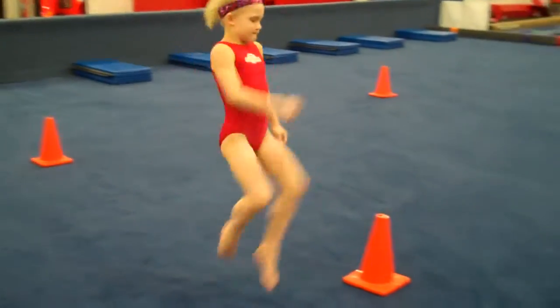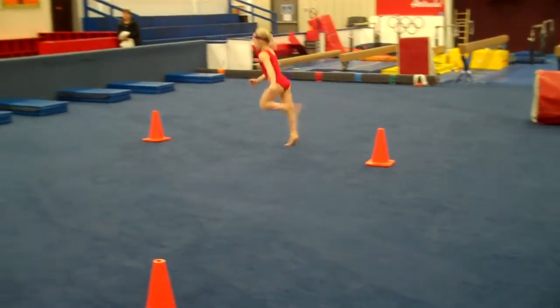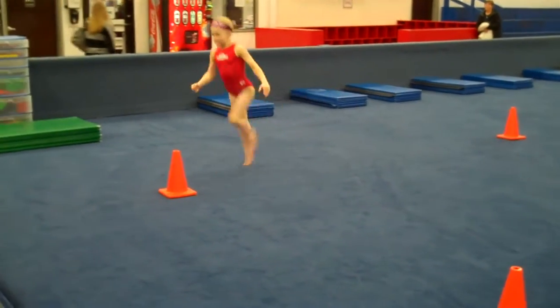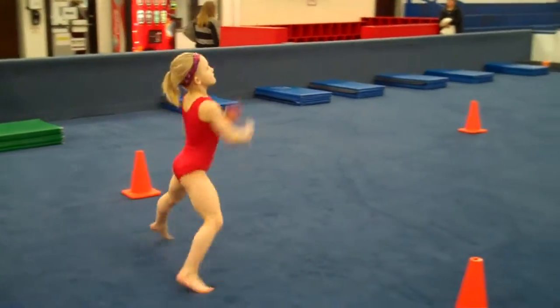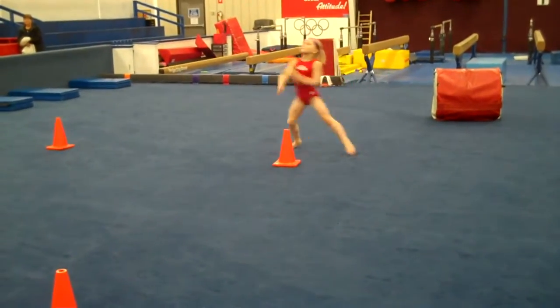Really encourage them to point their toes every time. Keep moving arms and kick their butts. Probably do a full lap around for each of these. Chasse inside — encourage pretty hands and pretty feet on this, lifting, then go outside.